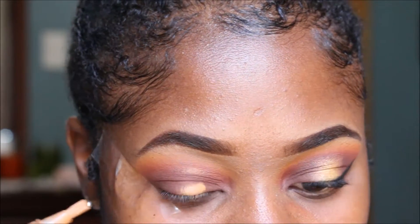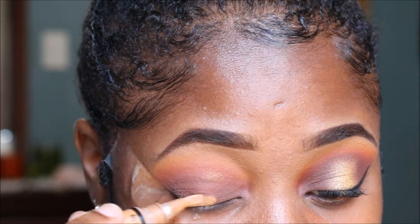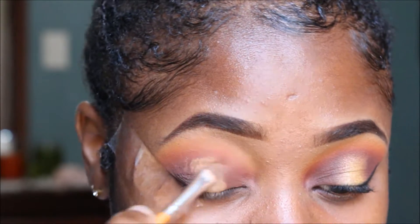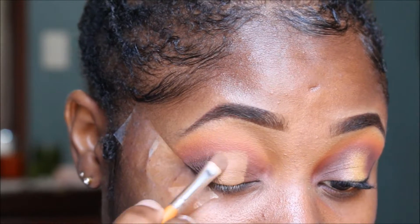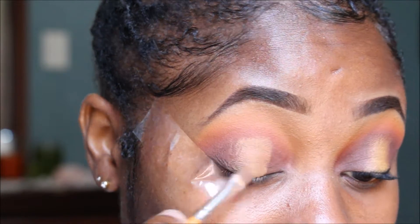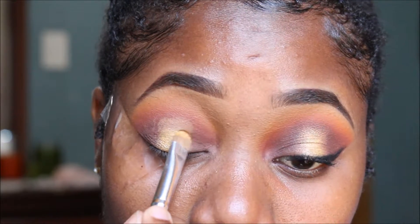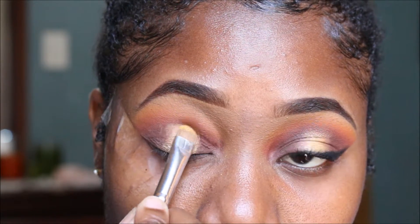Now I'm using that same concealer to apply to the center of my lid, creating a little halo look. I'm using this concealer as a base for my shimmery eyeshadow, then going in with that gold color and applying that right to the center of my lid.